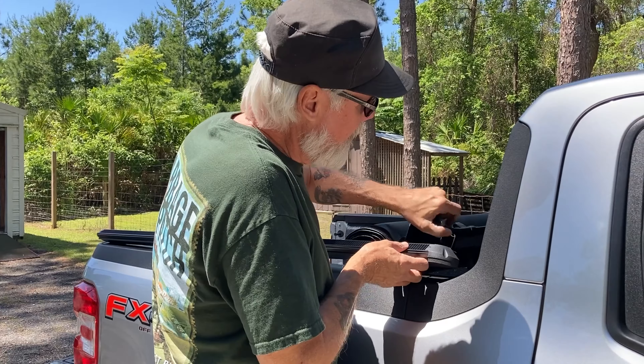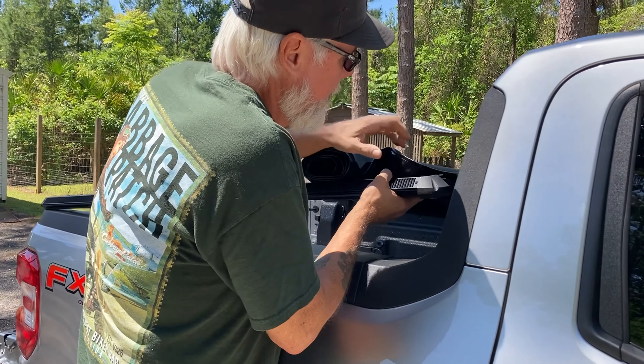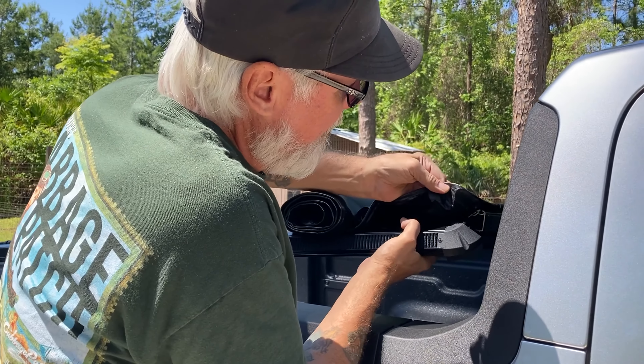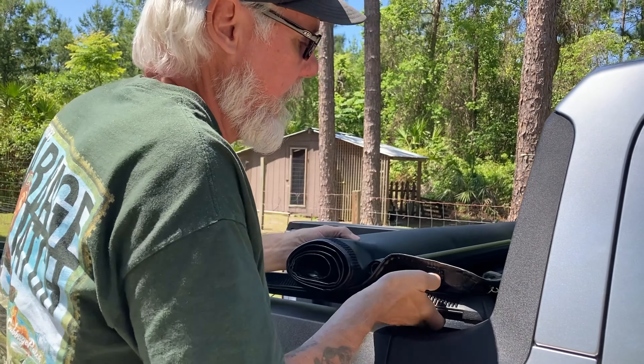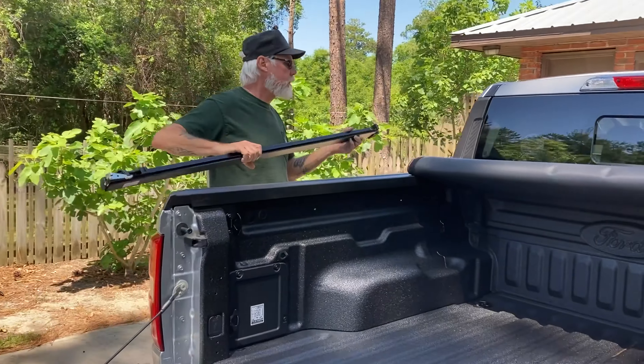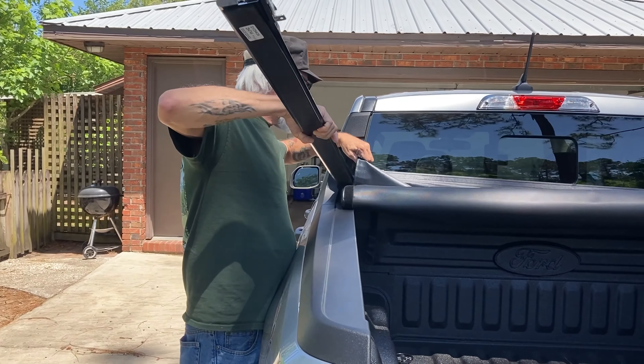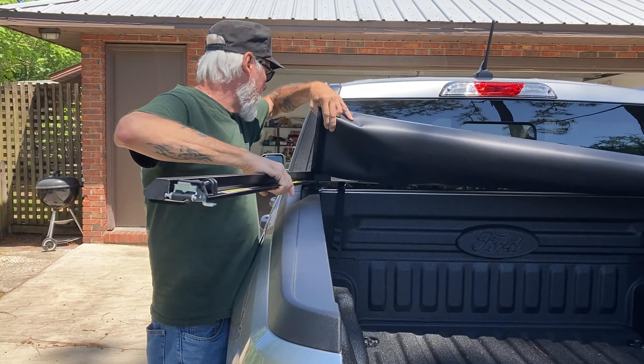The next thing you do is put this stuff on loosely — you put that. You can see that right there. Slides right in there. Do the other side. Slide that joker in there, get the roll up over it.